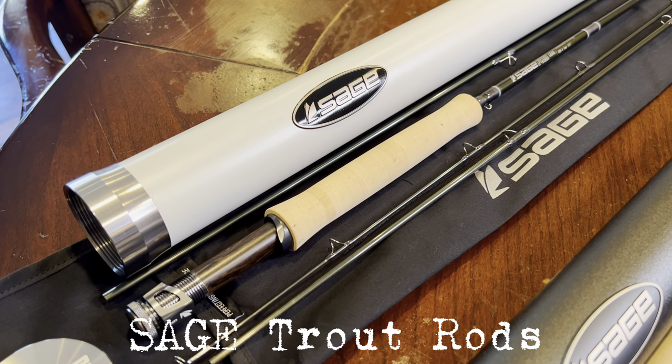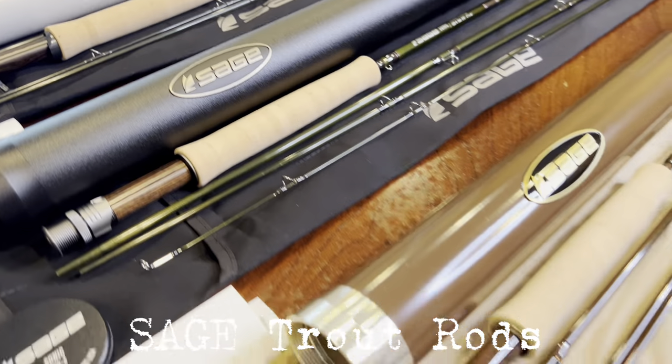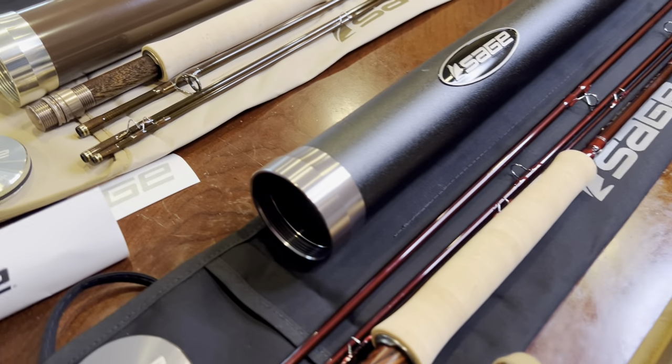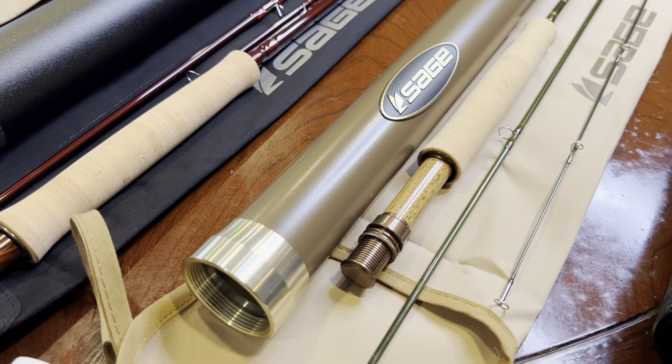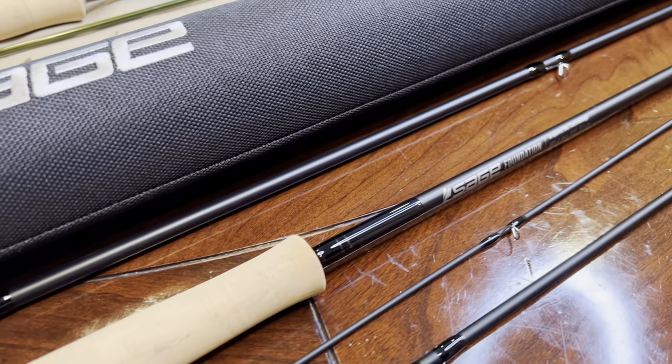Welcome to today's video. We're going to compare the Sage R8, the Sage Trout LL, the Sage Igniter, the Sage Dart, and their entry level rod, the Sage Foundation.